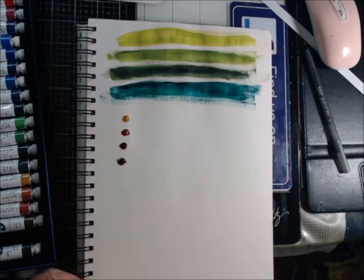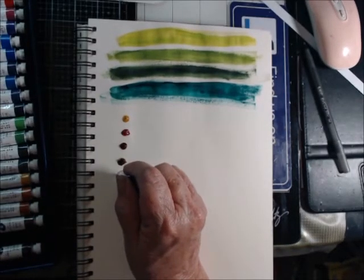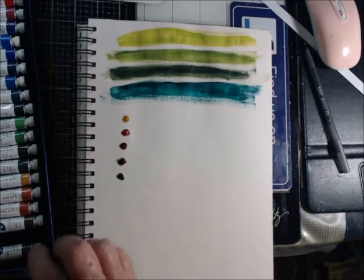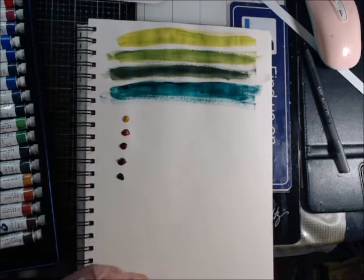This is Burnt Brown. I'm kind of going by acrylic colors because that's what I'm used to working with. Yeah, that looks about right for Burnt Brown. And the last one of course is black — coal black.